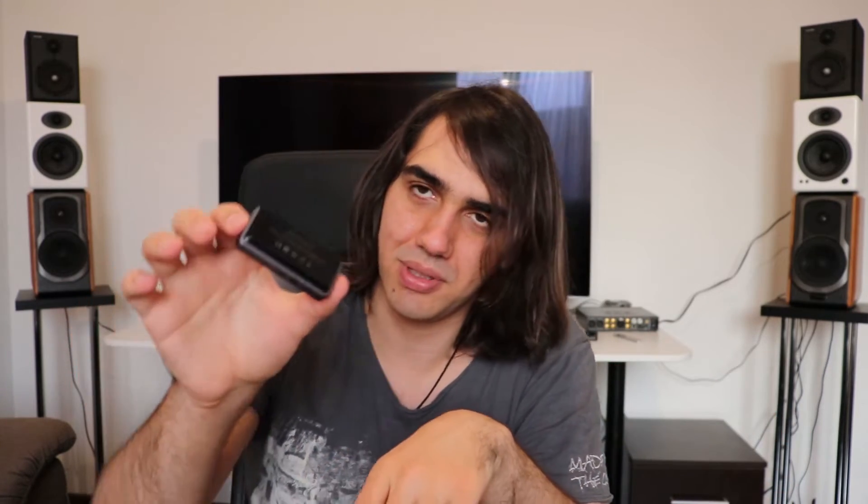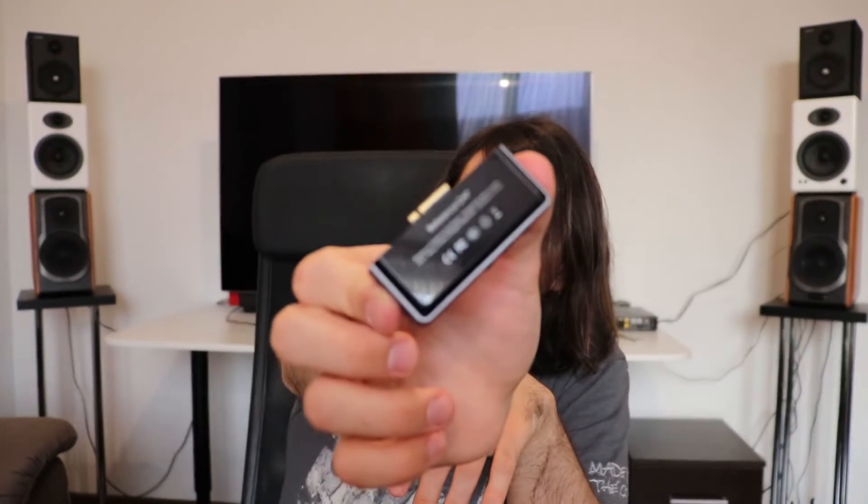In the package of the AMP7, there is also the reference AMP1 — the original module that comes with the DX220. I currently have the AMP7 installed on the DX220, and the reason is that I am in love with the sound of this pairing: DX220 and AMP7.